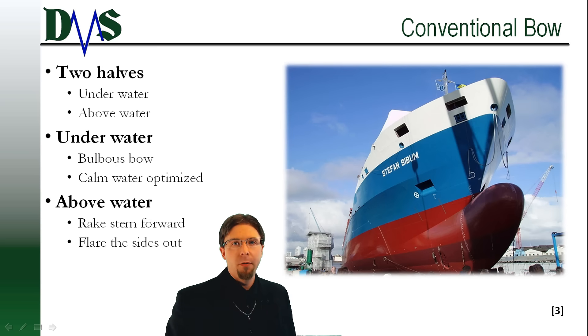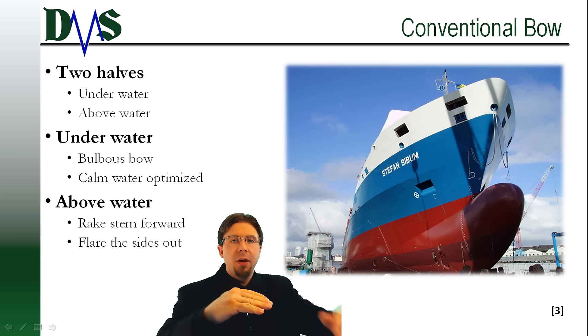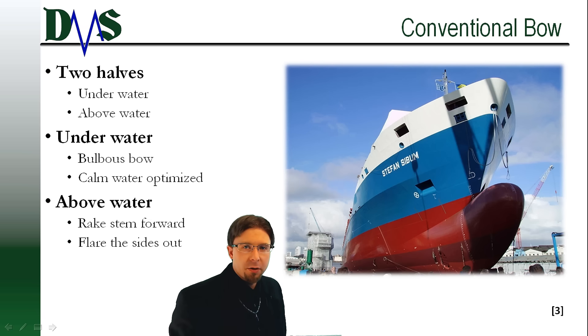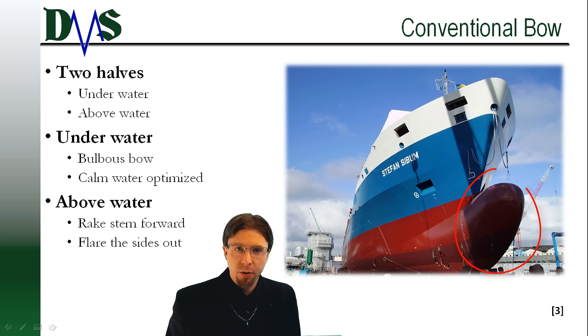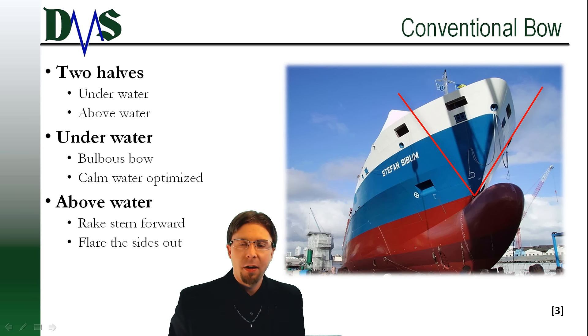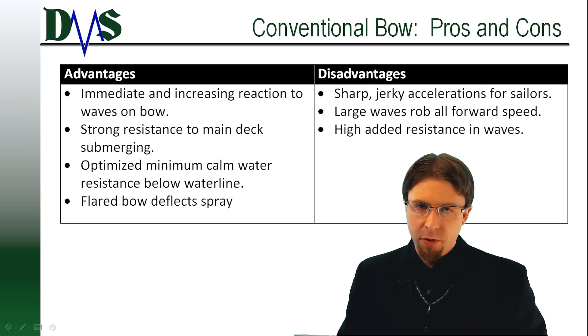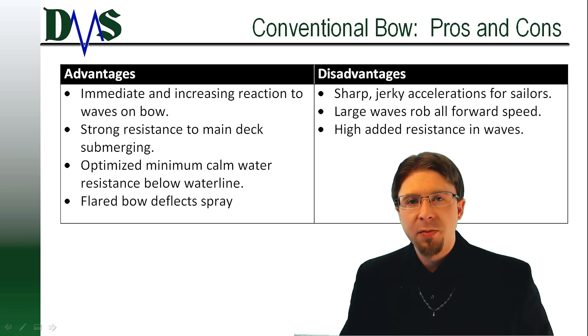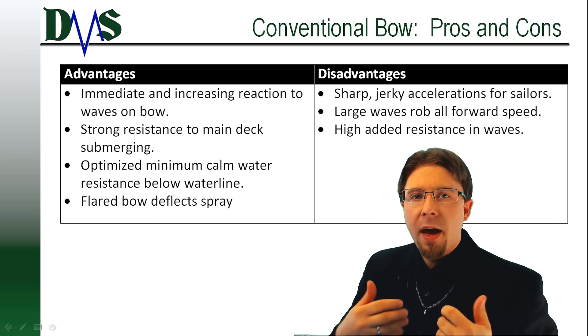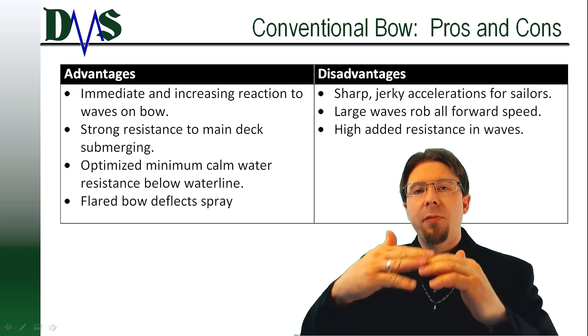First contender: the conventional bow. A conventional bow really gets designed in two parts — an underwater section and an above water section. The underwater section often has a bulbous bow attached to it, typically seen on larger freighters, and that is optimized for calm water resistance. Above the water, we typically rake the stem forward and flare out the sides of the bow. The conventional bow prioritizes all efforts to keep the main deck from submerging. The flared sides tend to direct spray sideways away from the main deck, and the increasing width of those sides creates a strong non-linear reaction as the wave rises up the bow.